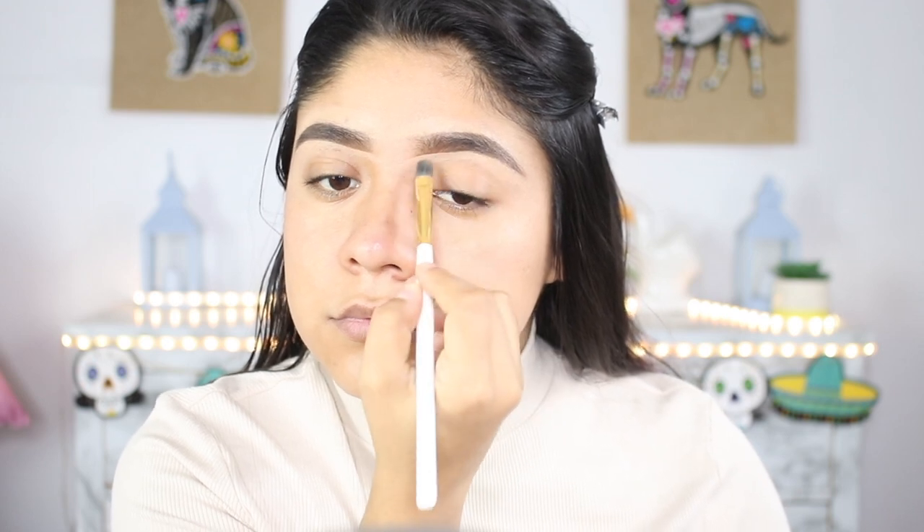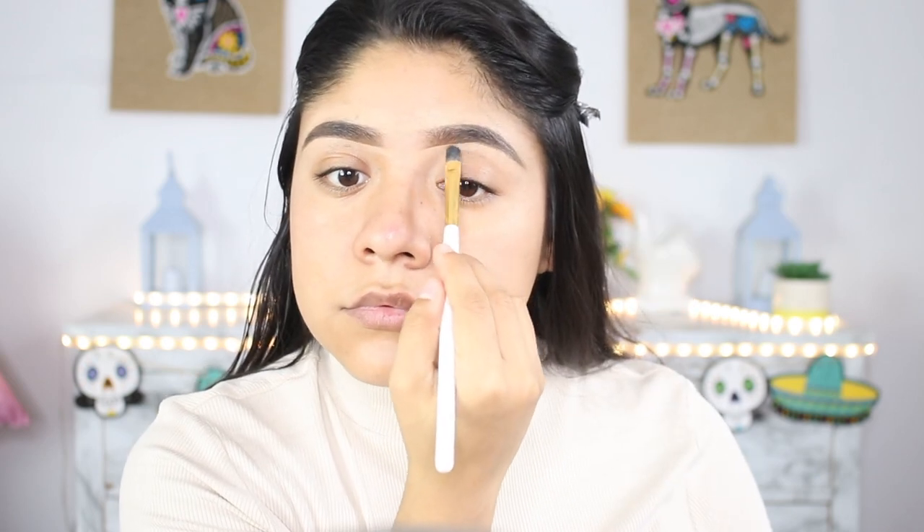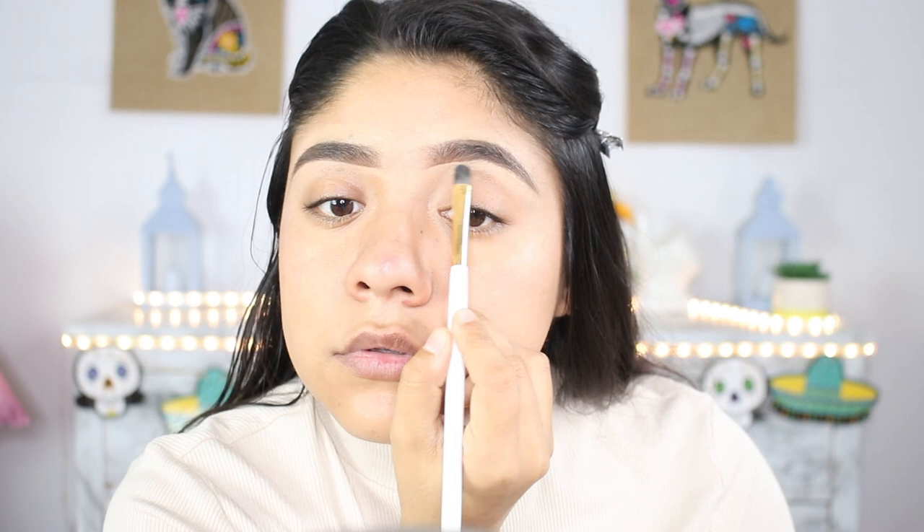Do you guys have any plans for this Halloween? I actually don't have any plans yet — just probably going trick-or-treating with my brothers. Maybe you guys want me to film a little vlog with that, so let me know in the comments! Now I'm going to be using the same brush to apply my foundation and blending it out with my Real Techniques sponge. Remember to have your sponge damp for a better application. Let me know what other videos you'd like me to do!